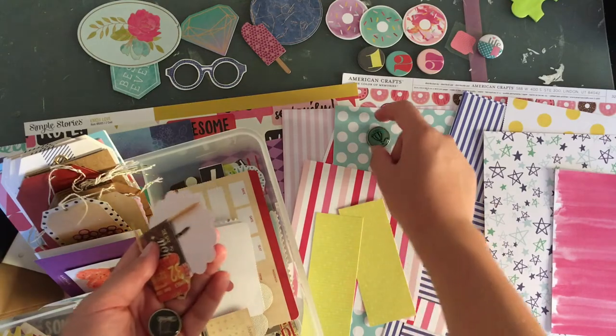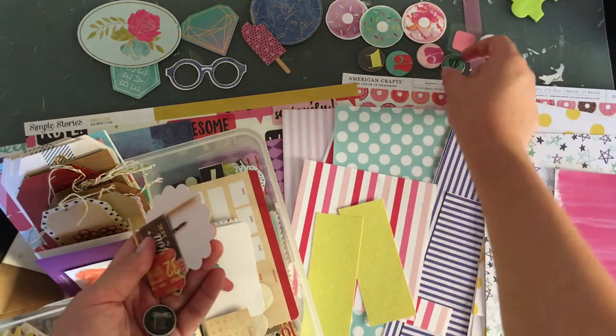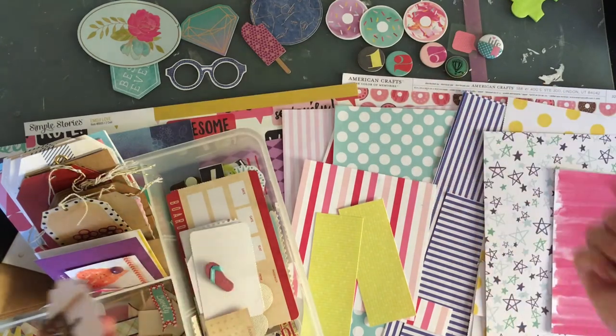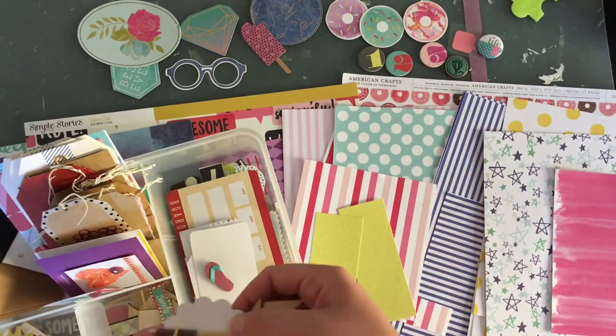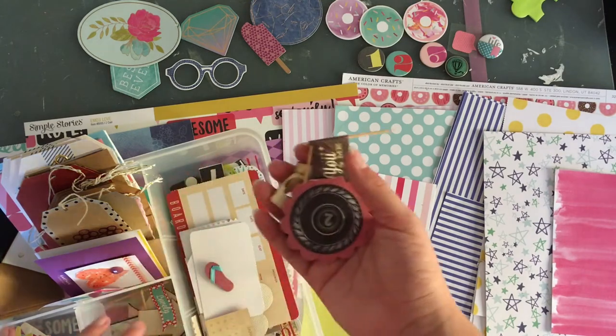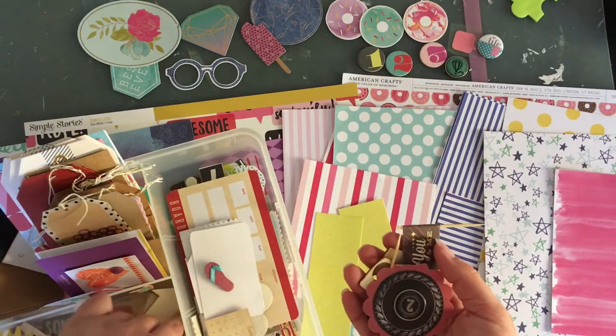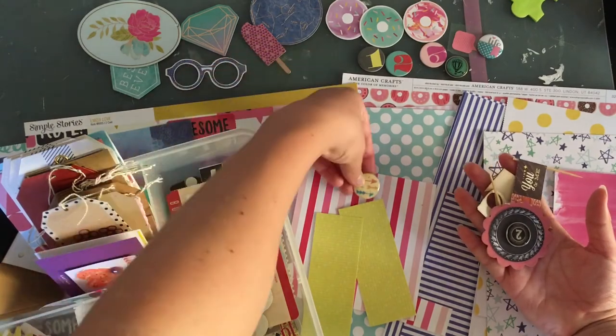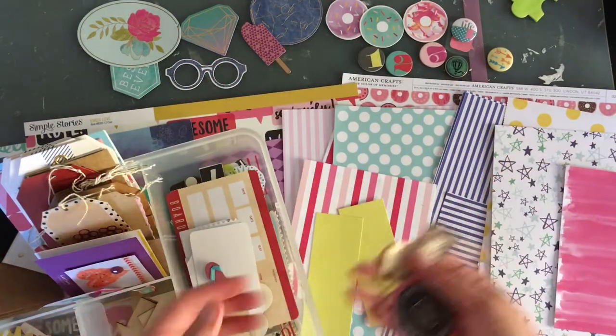This blue is also a nice match. I know there's a hot air balloon on it, which probably won't match my stories, but I might end up using it. Oh, this flare would work too. I'm going to add that there as well. Wood veneer — I kind of like the wood veneer — so I'm going to add a couple of these arrows. I'm going to add three just so I have the option of working in threes.